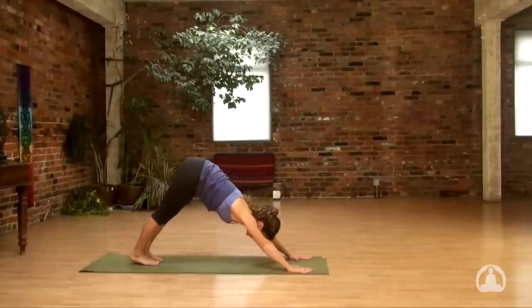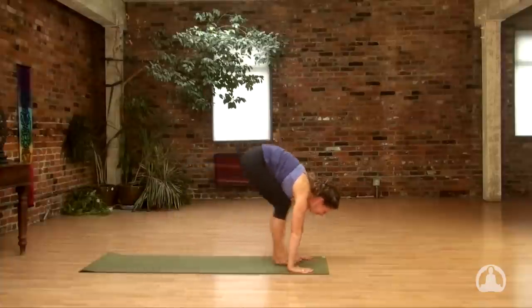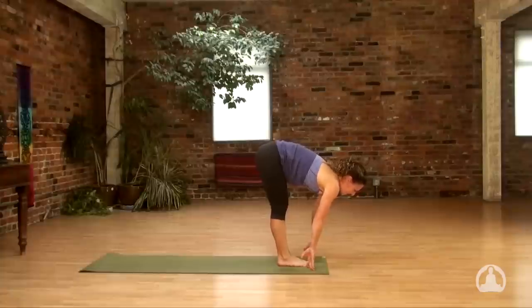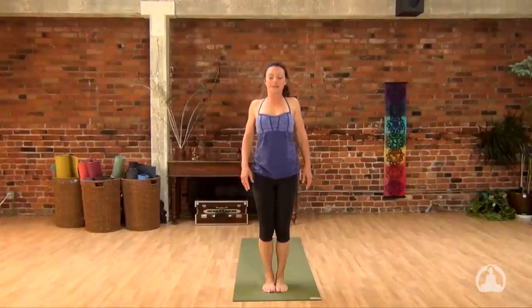Take a full cycle of breath in downward facing dog. When you're empty, look to the hands. Step or hop between the thumbs. On the next inhale, come halfway up. Exhale, fold. Soft knees, round the spine up. Head comes up last. Shoulders loop up, back, and down.